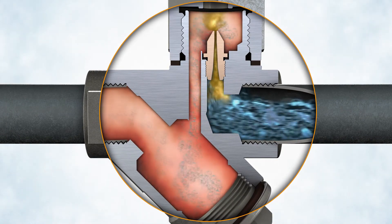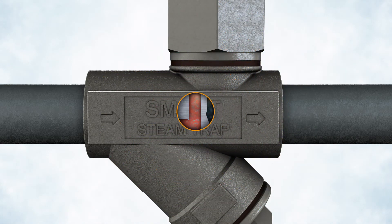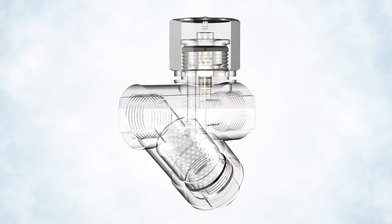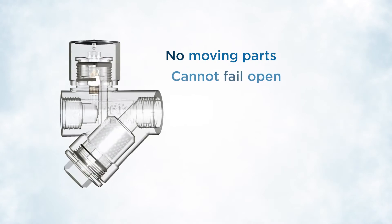to handle varying condensate loads with near zero live steam losses. In summary, Smart Venturi steam traps are designed to outperform all mechanical steam traps through their unique venturi channel design. No moving parts means no mechanical failures.